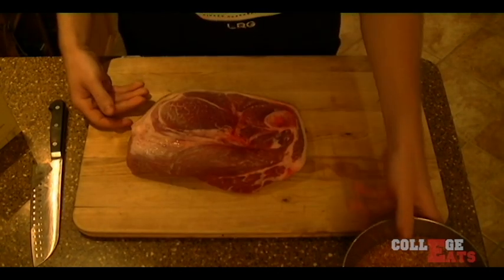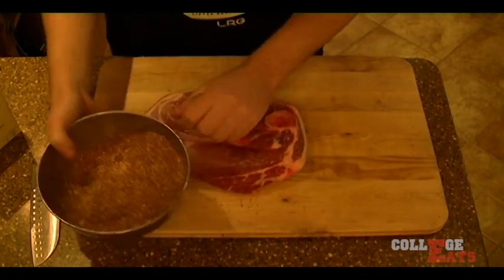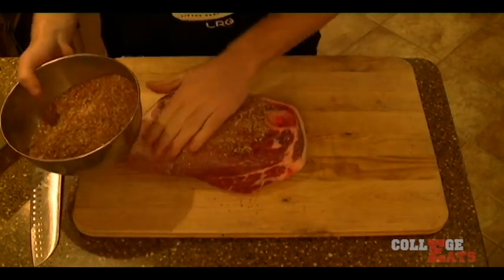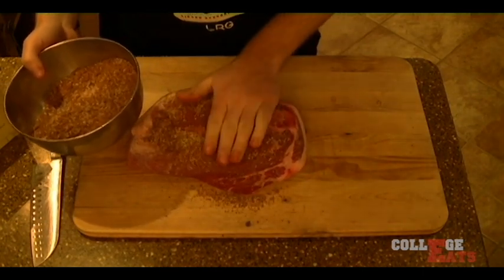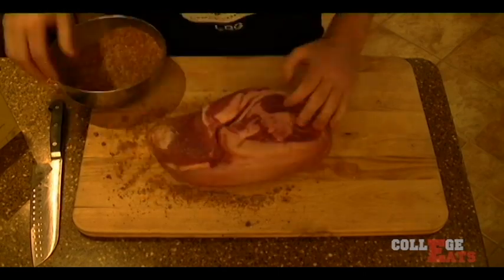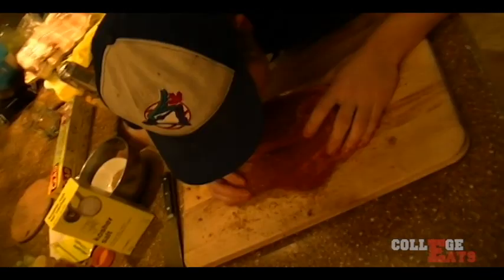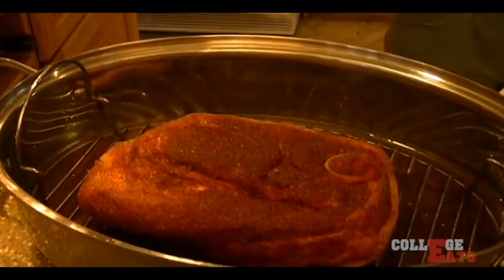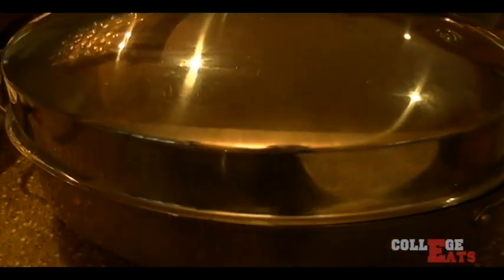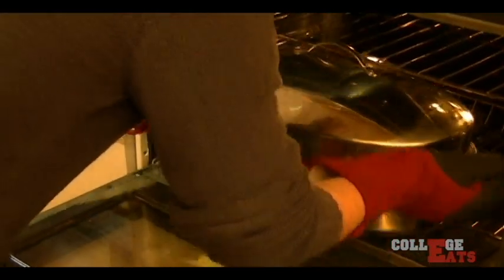Got your pork there. Look at that pork. Rub that dry rub in nice and good. Don't you dare miss a spot. Pat it down for good luck. I got a little hungry — don't judge. Pork goes in the oven now. $2.50 — remember that, I said $2.50. Bam.